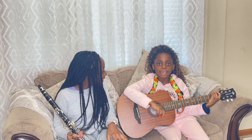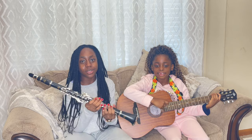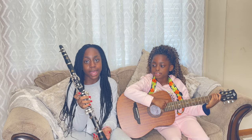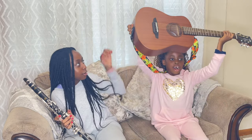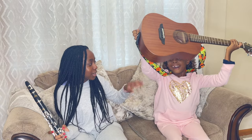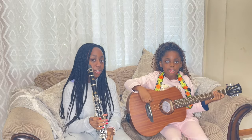Me and Lexi are going to be attempting to play our musical instruments. I have a clarinet — not alto or bass, just clarinet — and Lexi has a real guitar, not plastic at all. All right, put it down before it breaks!